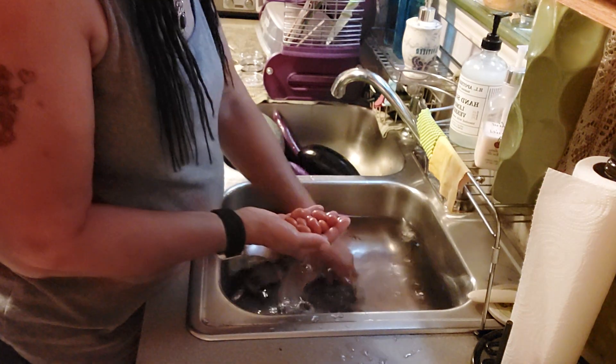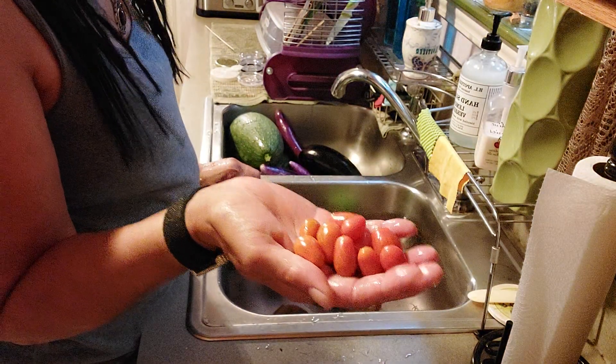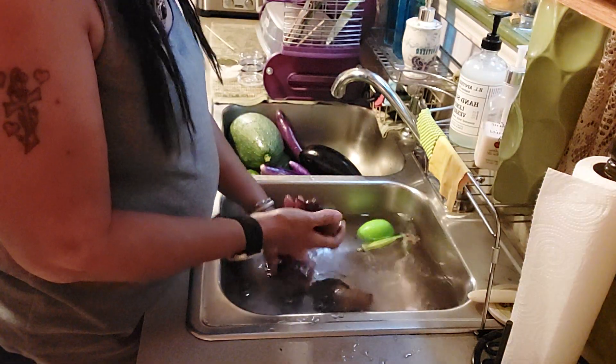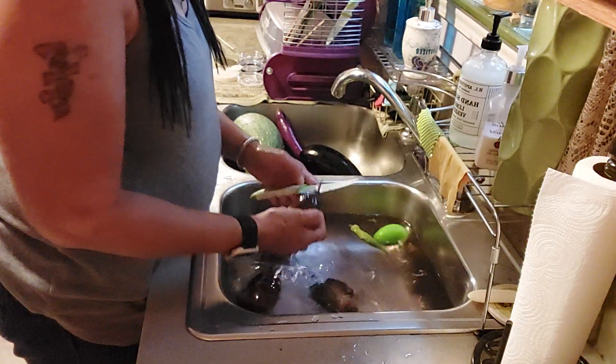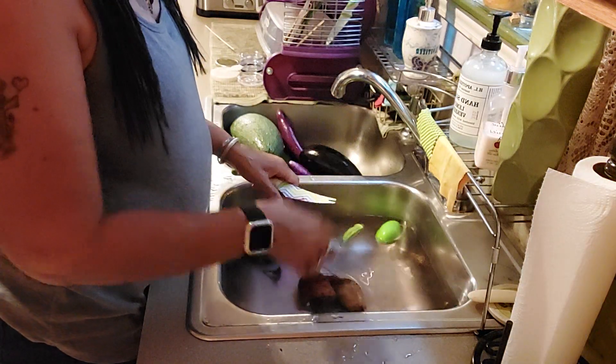And then I just got a handful of these cherry tomatoes and I'm just gonna eat those tonight, just gonna eat them. And then I got my beets — I got four beets — and I'm gonna peel these and boil them, that's what I'm gonna do with these.